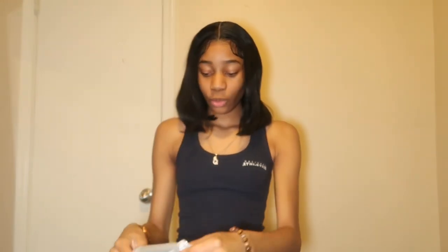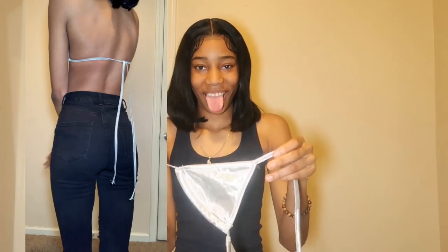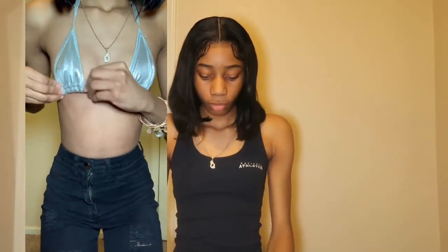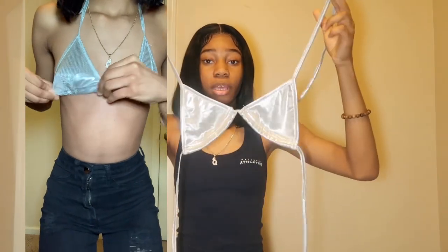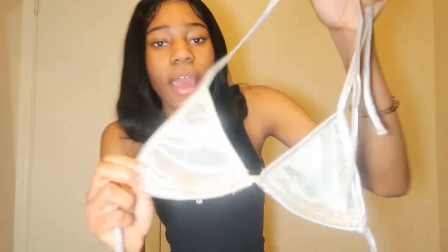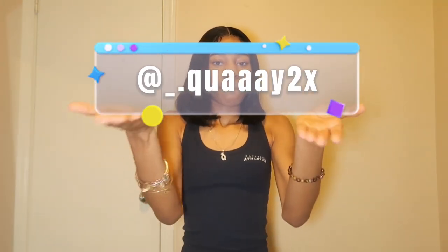Next, we have this little bikini top. It's not a swimsuit, but it's a bikini top. It's silver, it's shiny, it's cute. We're gonna get into the styling, okay? Y'all better follow me on my IG, my TikTok, everything — it's gonna be in the description box down below and I'll put it on the screen for y'all too.